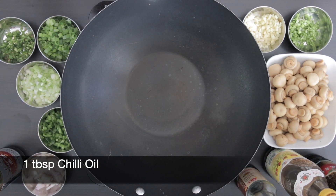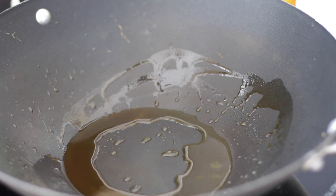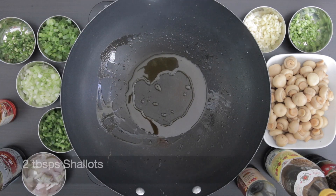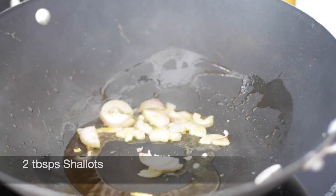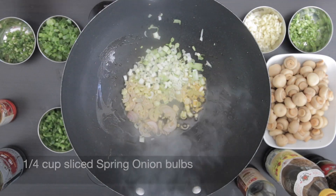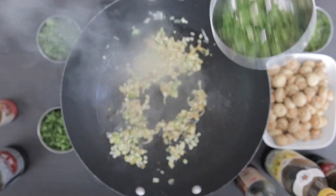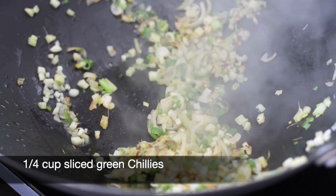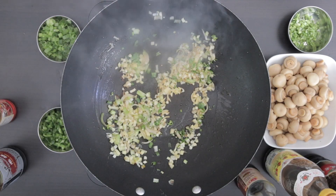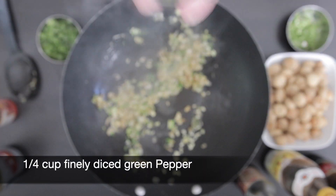In my wok I'm going to add one tablespoon of chili oil and two tablespoons of regular oil. I'm going to saute two tablespoons of shallots, a quarter cup of sliced spring onion bulbs, a quarter cup of finely diced garlic, and a quarter cup of sliced green chili. Next I'm going to add a quarter cup of finely diced green pepper and saute this.